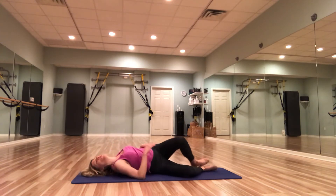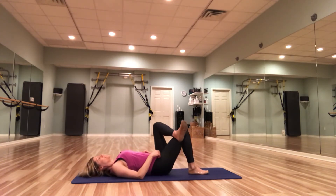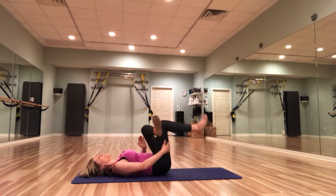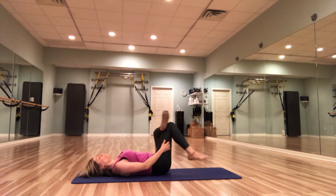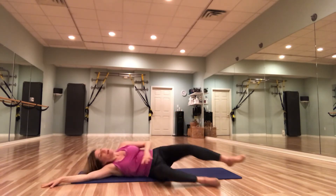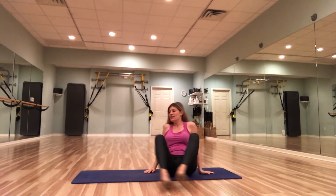Let's do a little figure four here before we rock it over to the other side. Take that left leg over that right, grab underneath that right leg — that right knee — and pull it in towards the body. Good work, guys.